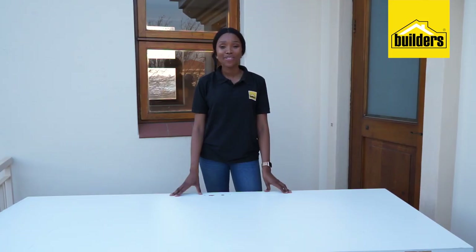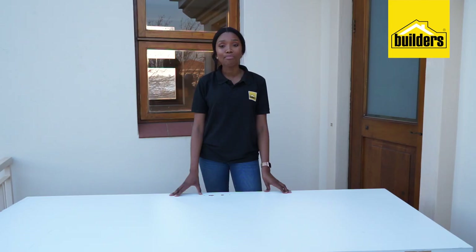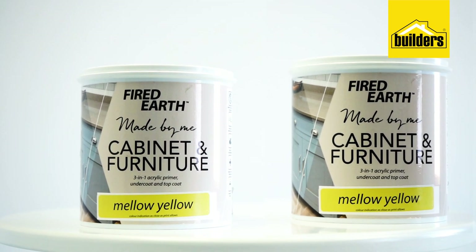In part one of the Glam Room collaboration I colour blocked the walls using gorgeous pastels and turquoise. Now I'm going to add a bold splash of colour using the Fired Earth Cabinet and Furniture paint from Builders called Mellow Yellow.